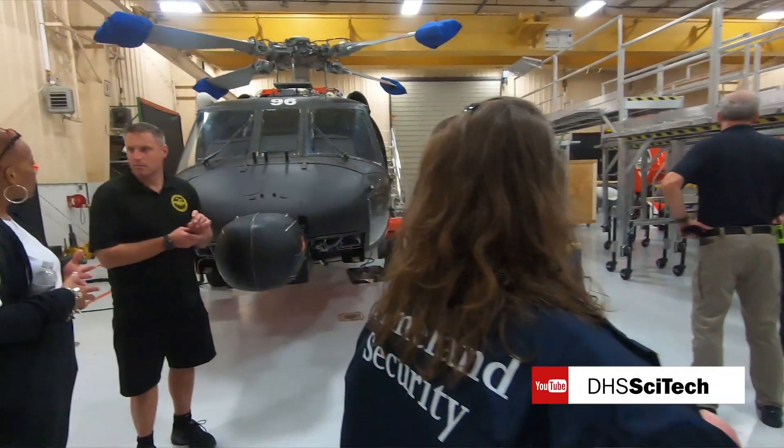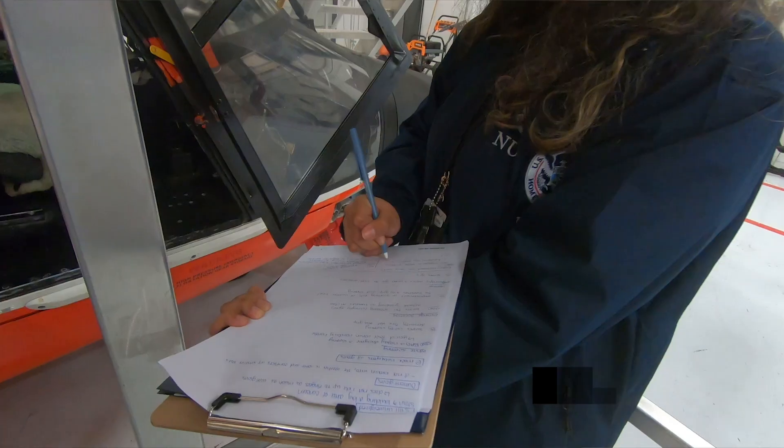Now that the operational field assessment is complete, we will take back the data, analyze it, and identify trends for the prototype gloves, and compare them to the commercial off-the-shelf products. And to provide the project performer constructive criticism on how to improve those gloves before they go to commercialization.